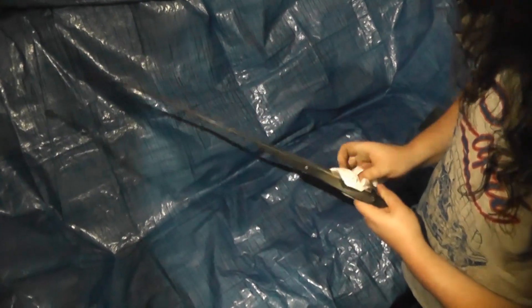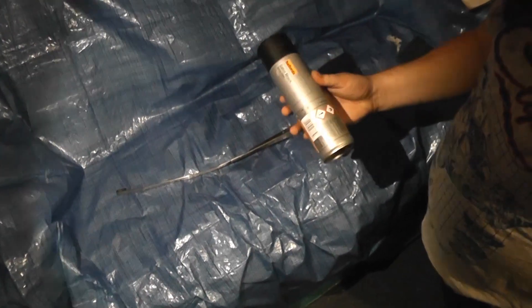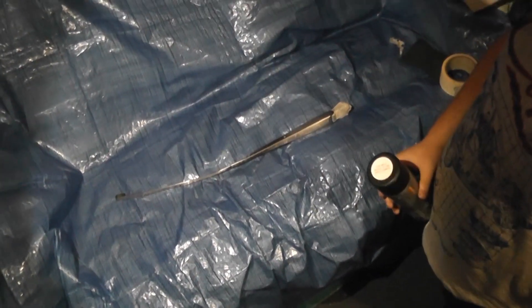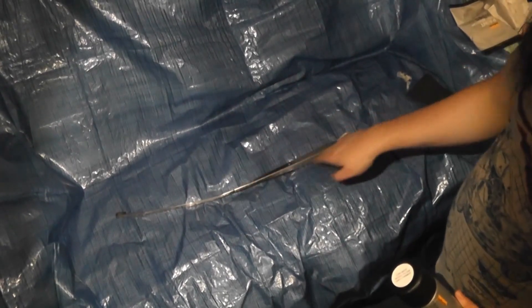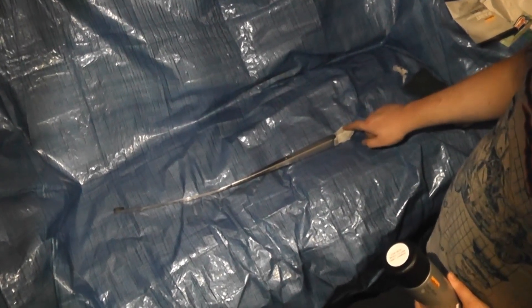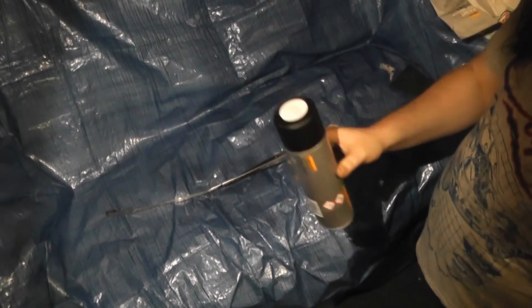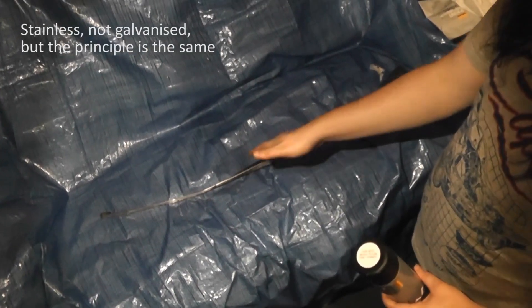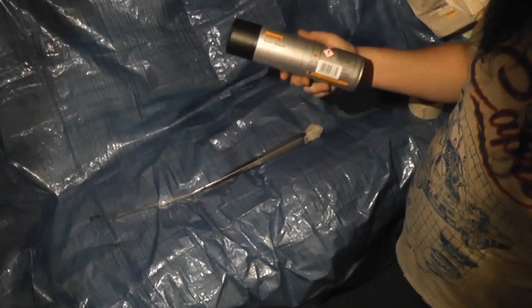This is just a tack cloth to get rid of all the dust and dirt and grime from the surface before we paint. So we're just going to give it several coats of satin black spray paint. We're not going to bother with any primer since it's a galvanized surface — I don't think it had primer on it from the factory. Ordinarily you shouldn't spray inside, but it's raining outside and we've got a door open. Do as I say, not as I do.